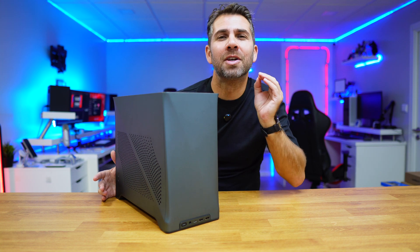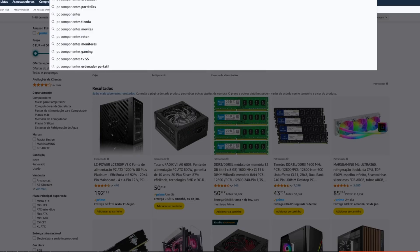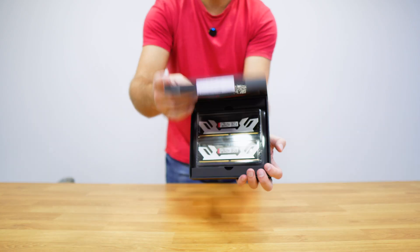Today we are going to build a PC in under 3 minutes! Step 1 is the hardest and most time-consuming part: choosing the components. I will leave links down below for the components I'm using here, but you can choose any components you like, and that's the beauty of it.